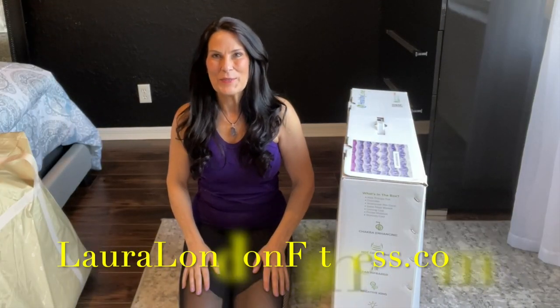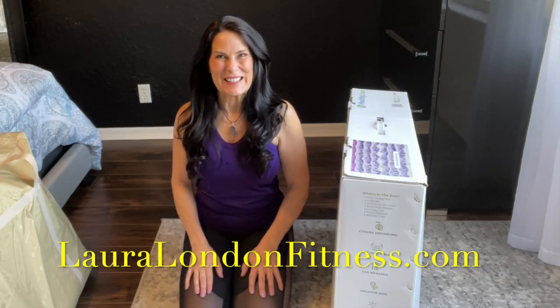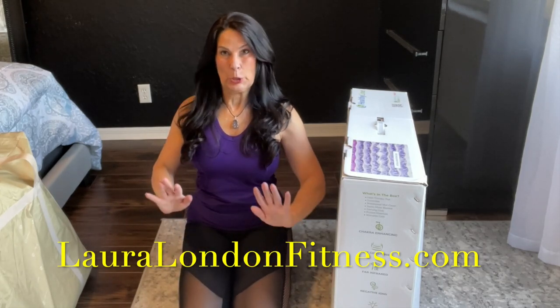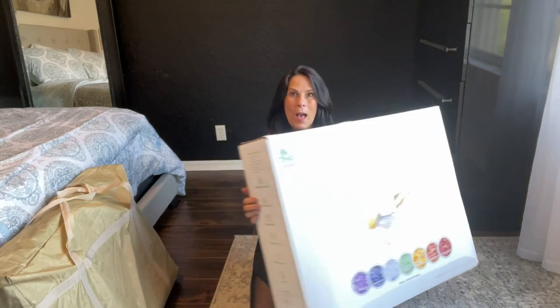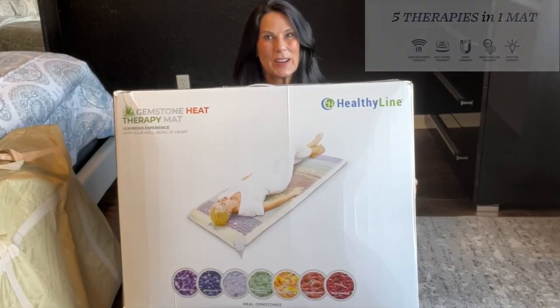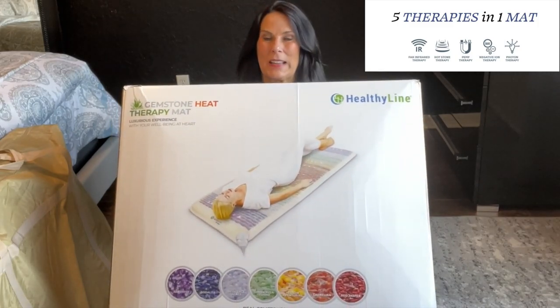Hi everyone, it's Laura from lauralennonfitness.com and I'm super excited because today I'm sharing with you the Rainbow Chakra Mat from HealthyLine. I've collaborated with HealthyLine and I can't be more excited.